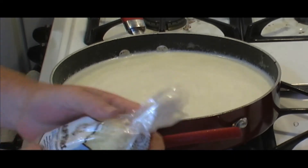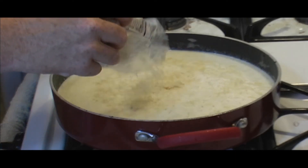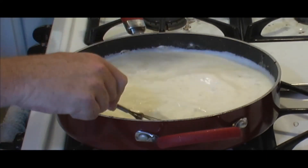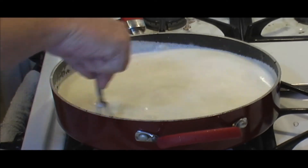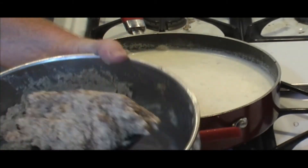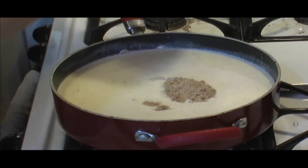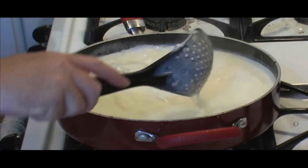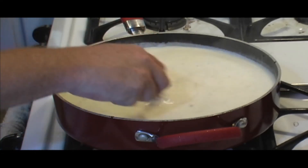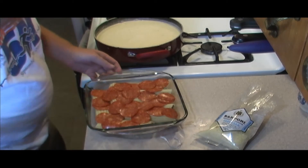Now what we do is take our parmesan — roll in about four ounces at first. Put that four ounces of parmesan in there, whisk that in real good. Our Alfredo sauce is pretty much done. We've got that last little bit of cheese and bacon that was left over — we just whisk all that in. Heat is already killed. What we've done is made a loose Alfredo sauce.